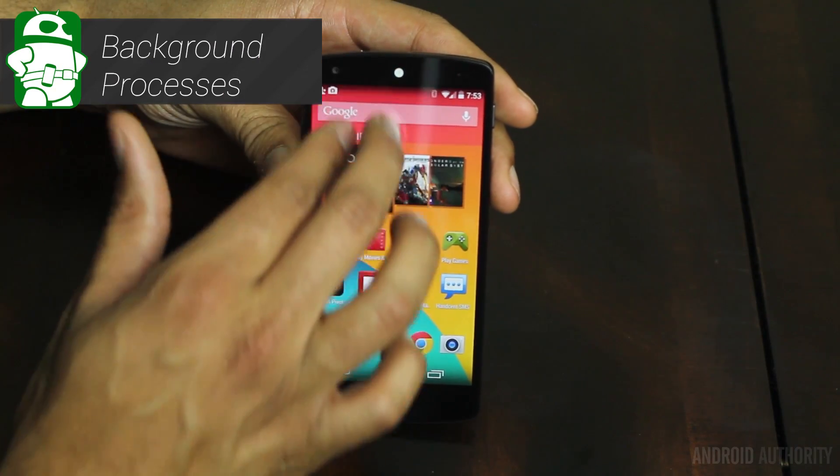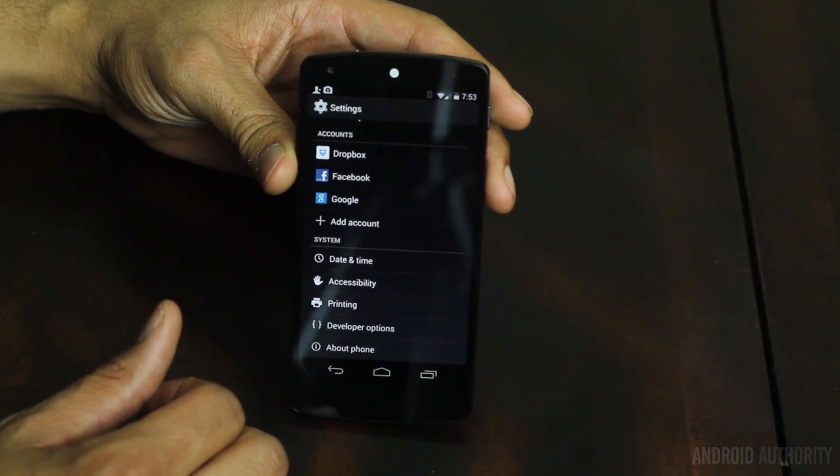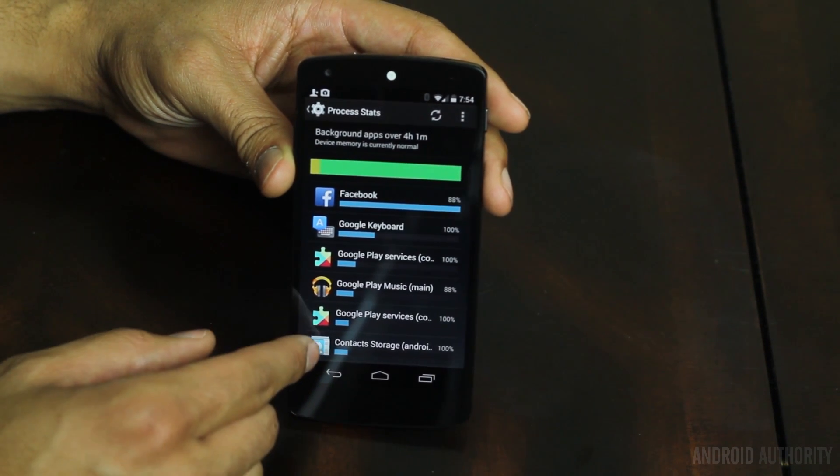There's also a Process Stats section built into KitKat, found under the same Developer Options. It will show you background applications and background processes — it's a tool to really dig into your device and see what's actually running.